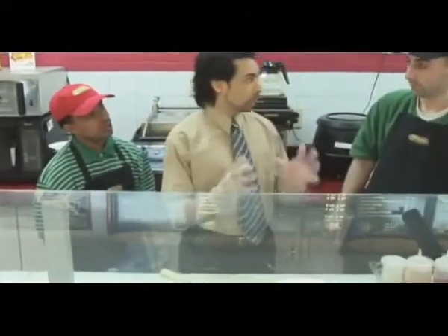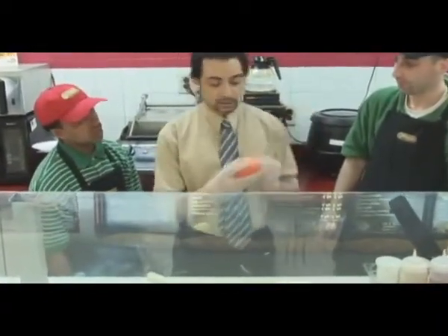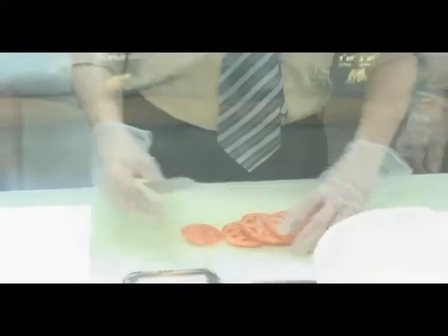Okay, Greg and Eric, come this way. I'm going to show you how we work with a tomato. A tomato is standard size — and we cut it into five pieces. Five pieces. No more, no less. How many? Five pieces. Very good.